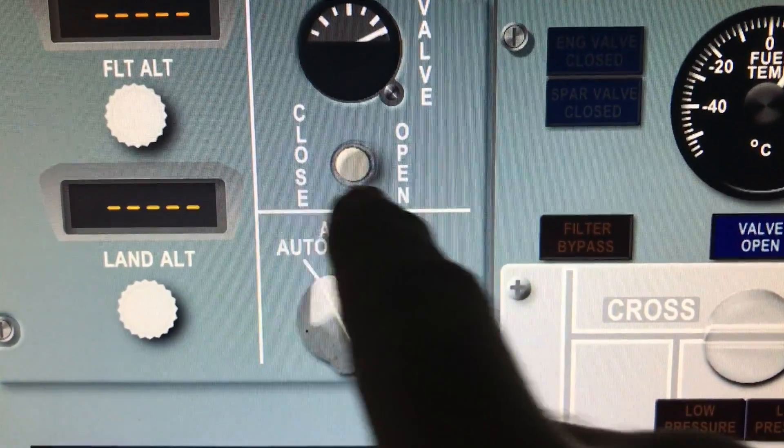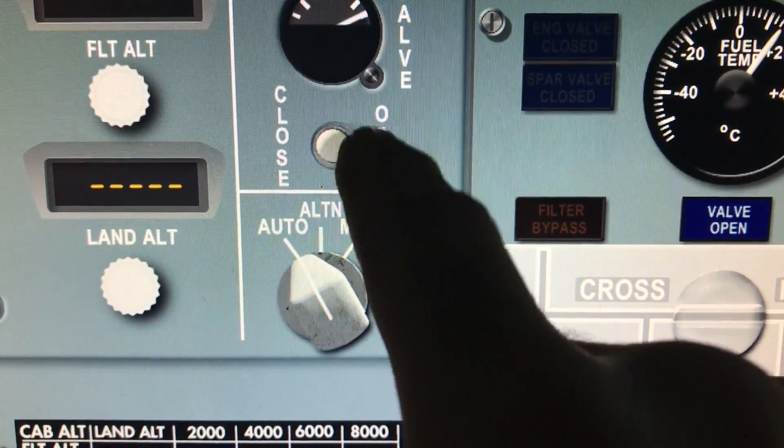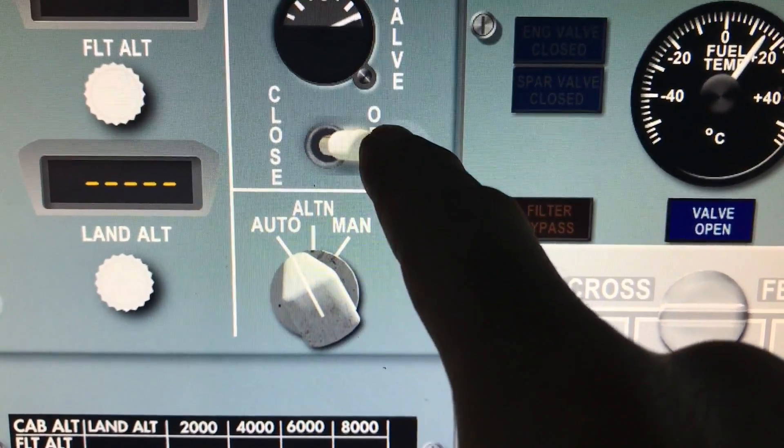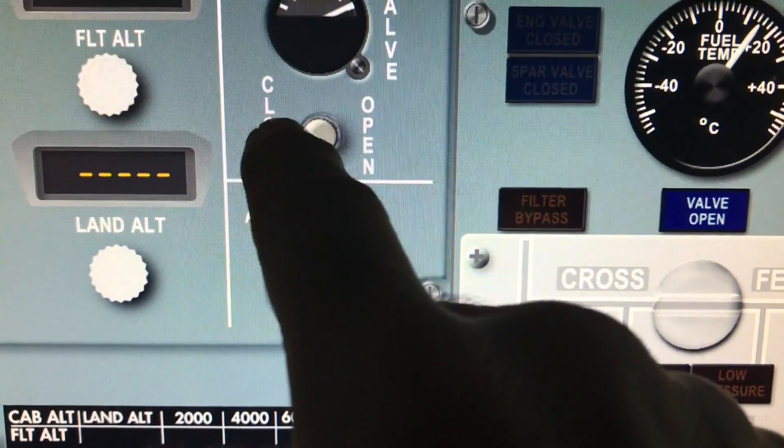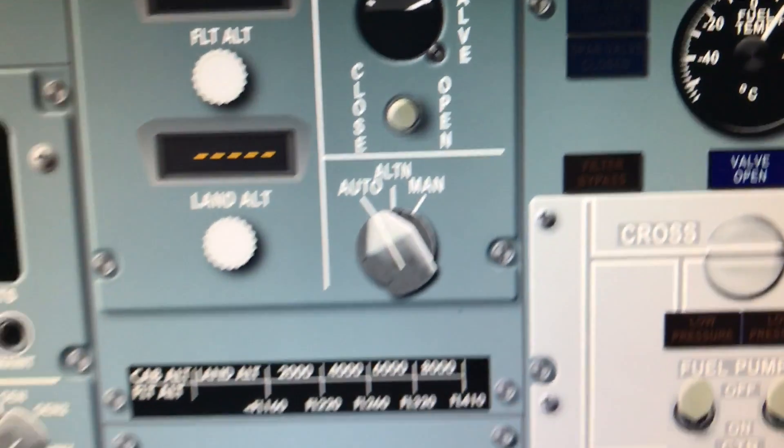This switch has two positions. If you touch to the right, it'll move to the right position. When you release it, it comes back. Push to the left, it goes to that position, then comes back. That's the outflow valve.